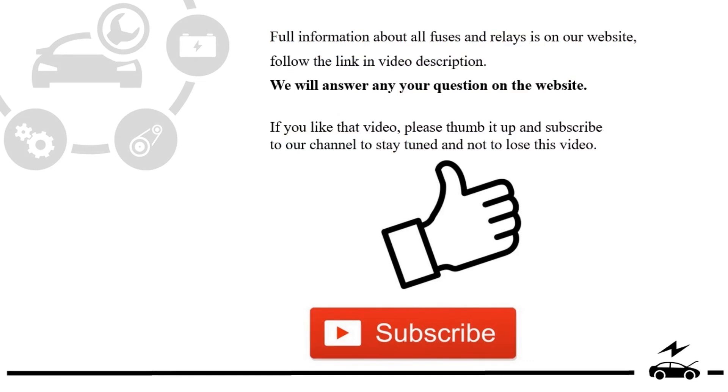If you like this video, please thumb it up and subscribe to our channel to stay tuned and not to lose this video. We will see you in the next video.